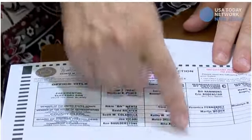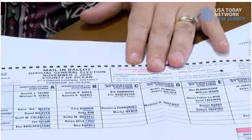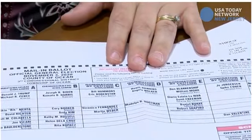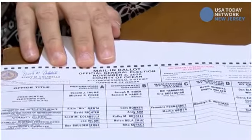You have all of your candidates in the columns. In the gray column at the end, it tells you the race and how many you can vote for in the row going across.